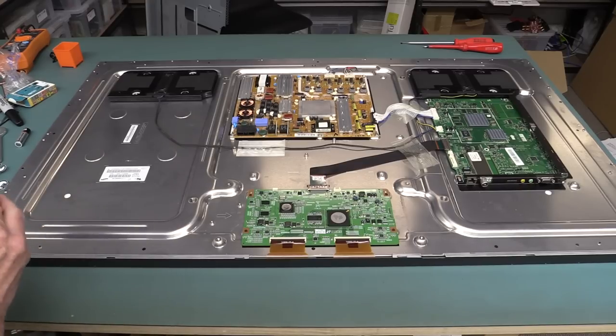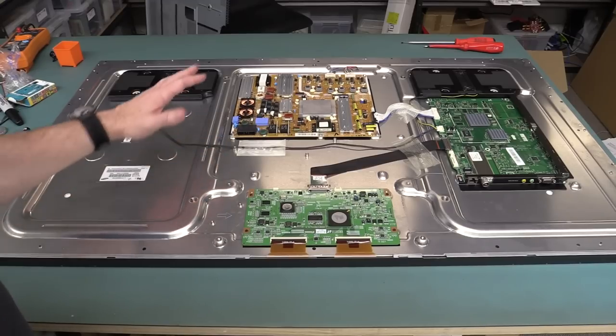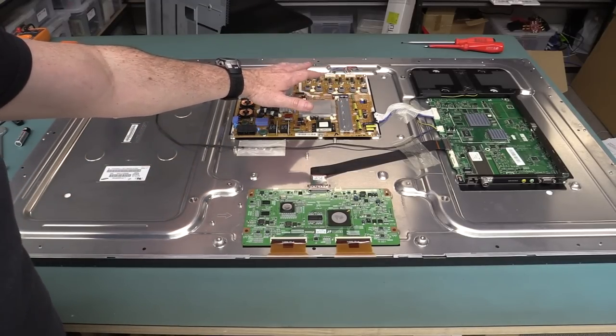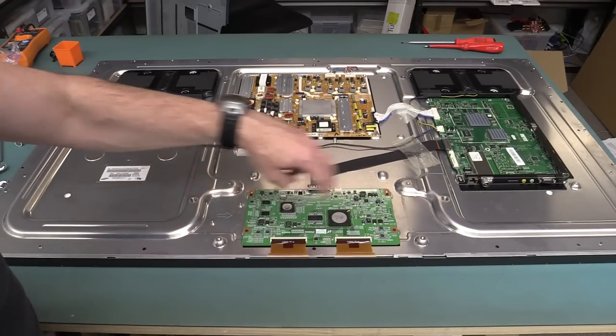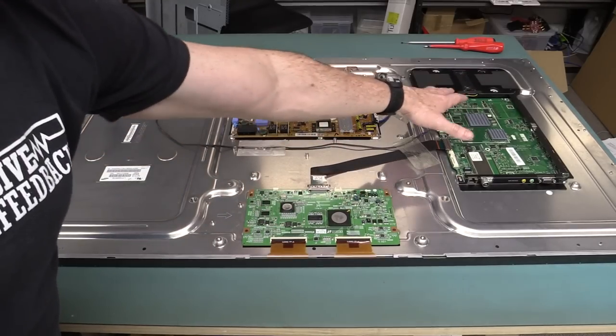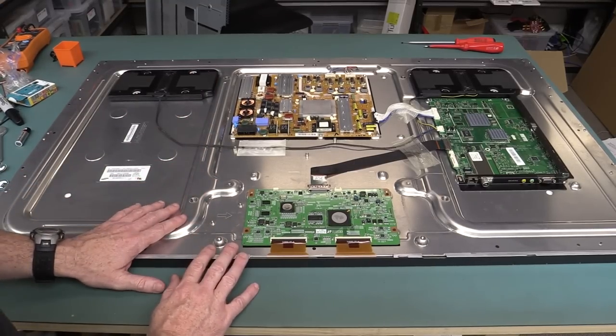I'm not sure if that's indicative of the issue we're having. What I believe the issue is — I'll link in the previous video if you haven't seen this thing — we couldn't really fault the power supply. All the measured values on the Tcon, the timing control board here, looked fine. Voltages over on the main processor board look fine, so it all points towards the panel itself.